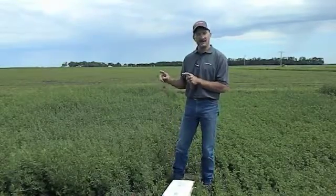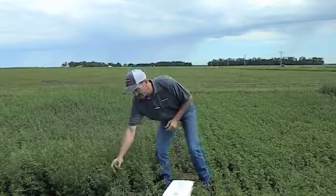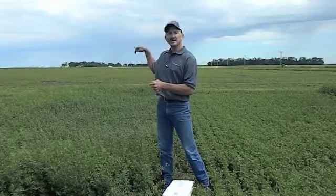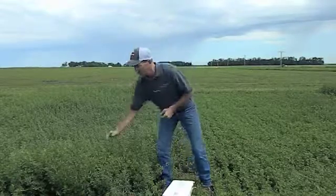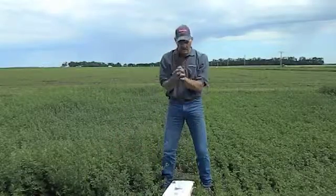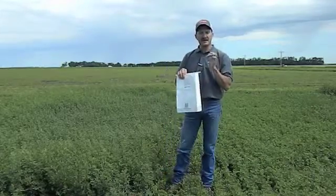Prior to this crop heading out and getting flowers in it, we're going to take a sample of the top four to six inches of the plant. You're going to randomly take samples throughout your field, get yourself a sample about the size of a softball, put it in your Winfield tissue sampling NutriSolutions bag, and send that in.